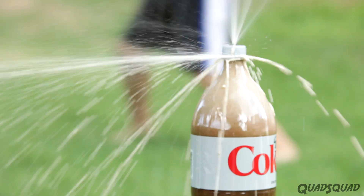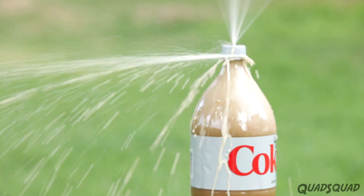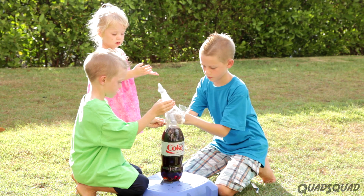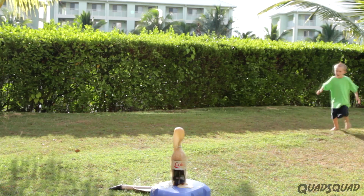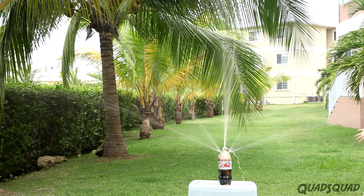The bubbles cause pressure to build up, making an eruption and a fountain spray. My brother Ethan and I tried different ways to do this experiment. First we tried making a cardboard rocket, but that fizzled. Here's a way we found to make it work well.